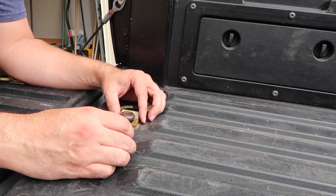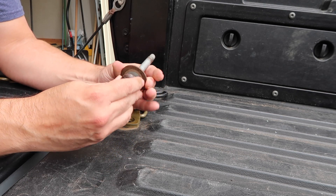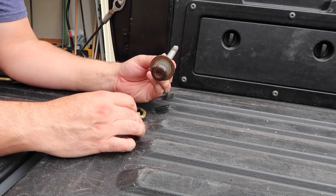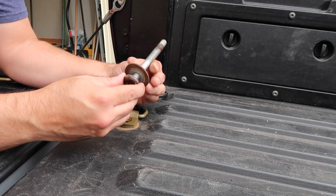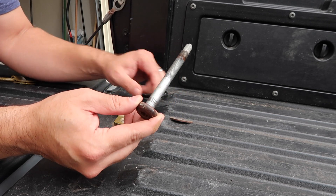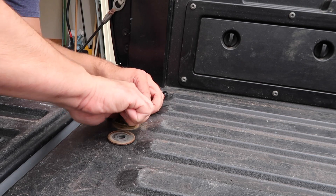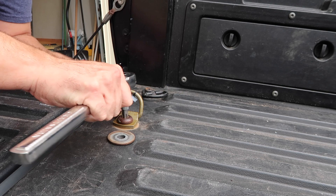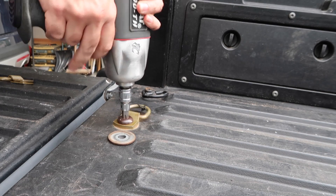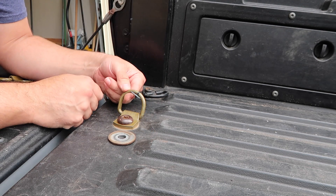One thing I noticed is I can't get the thread started because this doesn't allow it. So what I'm going to do is either not use this washer and just omit it, or place it back below. I'm going to get it started by hand.